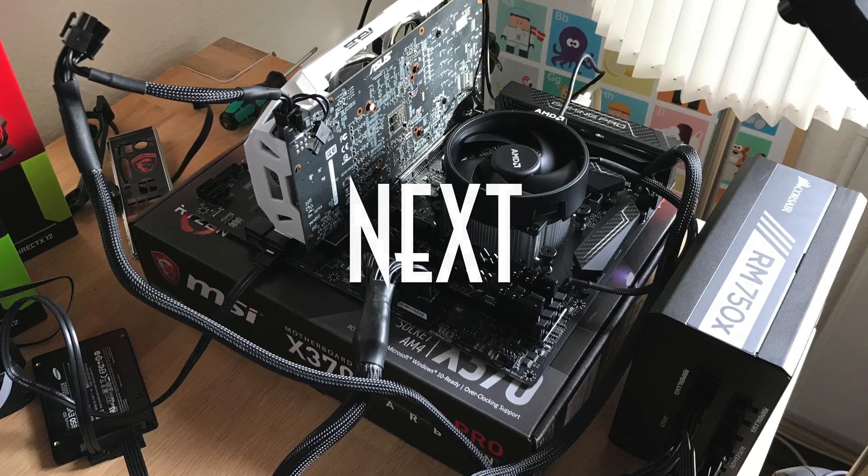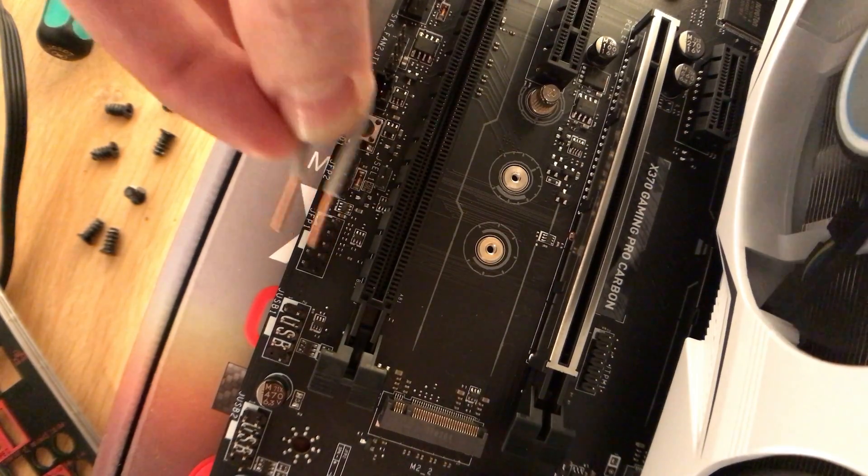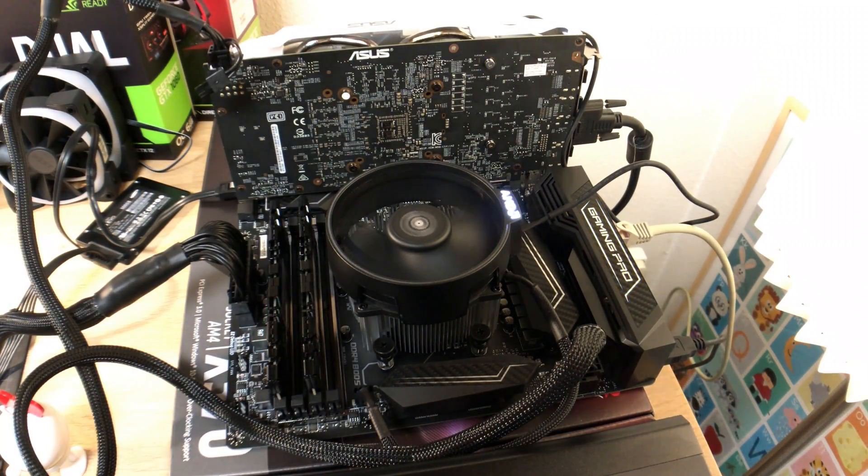Turning on your motherboard without a case is actually really easy as well. Just take the little clip we just created and tap the power pins on the motherboard for a second.